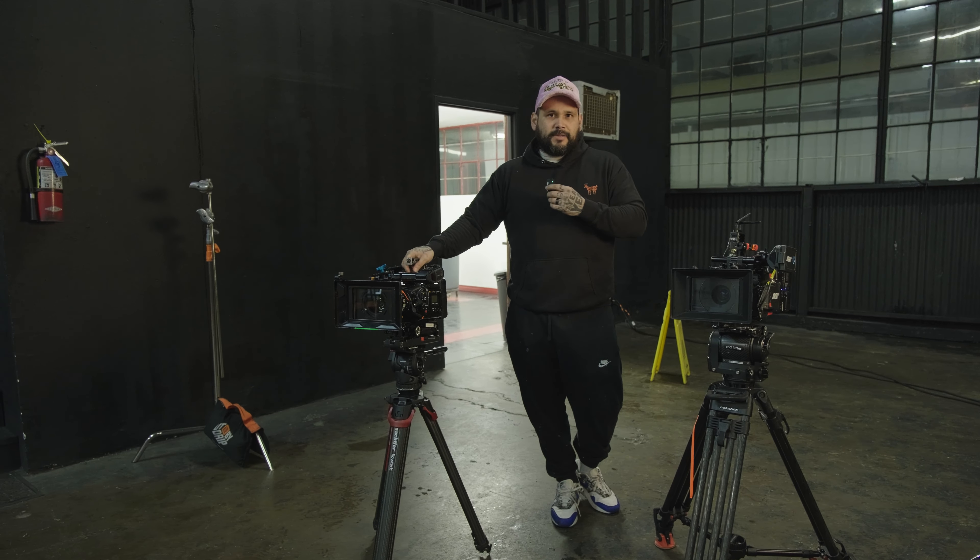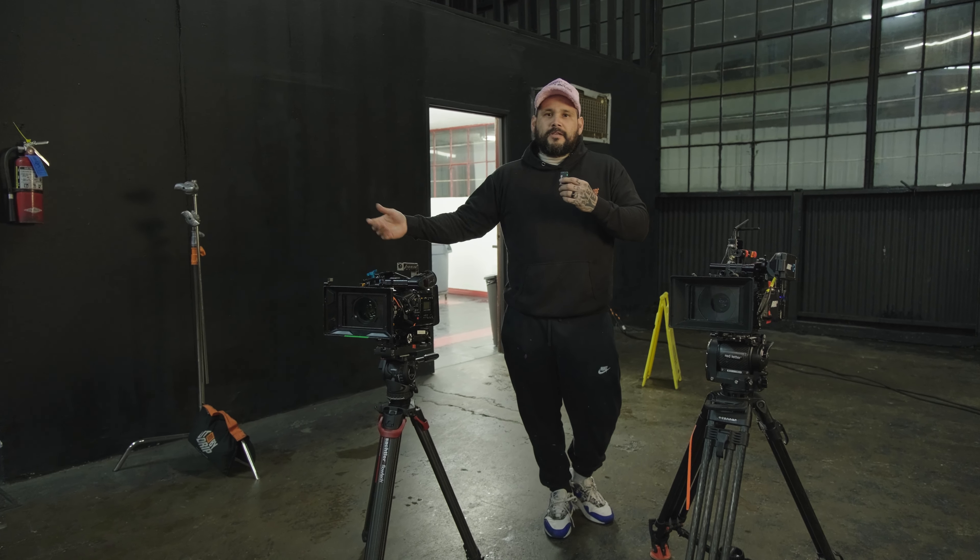Until next time, appreciate you guys tuning in. Thank you for subscribing. Tell your friends what we've got going on with our Patreon — like our stuff, share it, screenshot it, tag us. We appreciate all the love and support. Until next time — peace. Cosmic Shots, behind the camera.